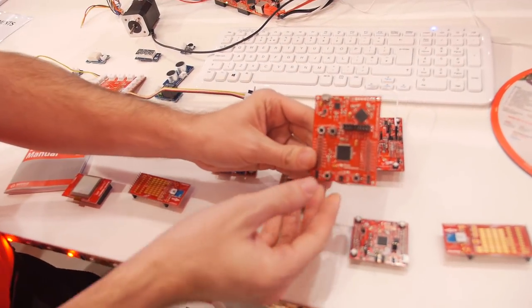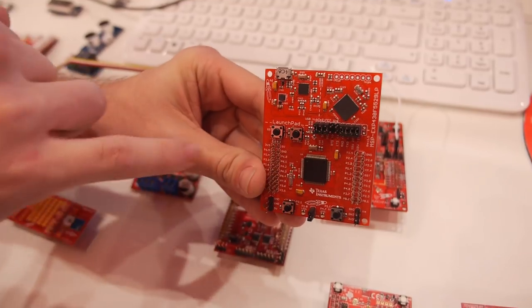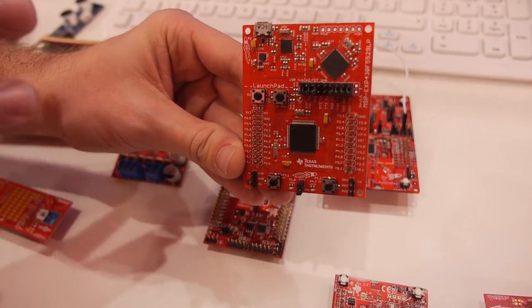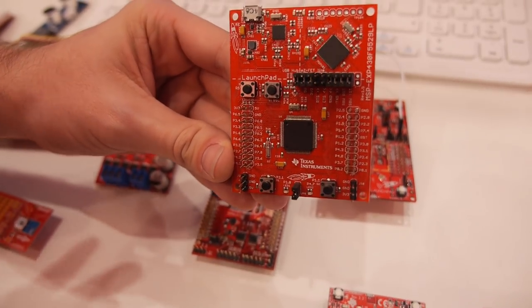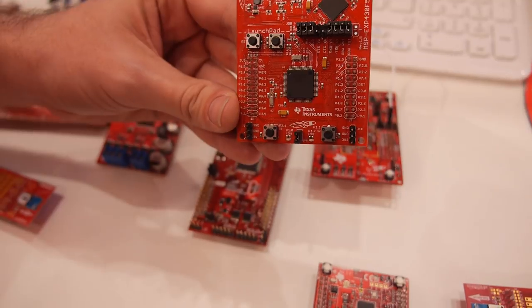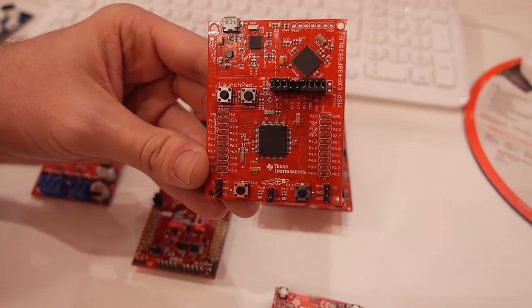What is a Launchpad? Our Launchpad is our low-cost microcontroller development platform. It's really easy to use and includes everything you need to get started. What makes it up is the debugger, the target MCU, and these specialized headers on the side — a standardized header that's the same between all the different Launchpads. We supply Launchpads for each of the different microcontroller families that Texas Instruments makes.